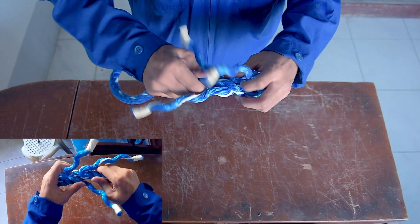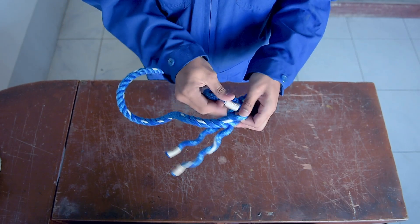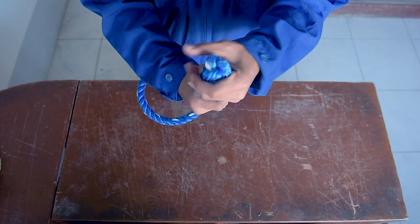Ropes are prone to wearing out or fraying, thus decreasing the integrity of the rope. Back splice is an effective way to prevent breaking of strands as it doubles the thickness of the rope end.